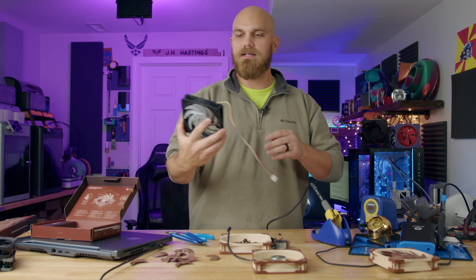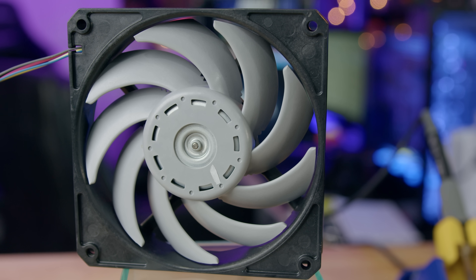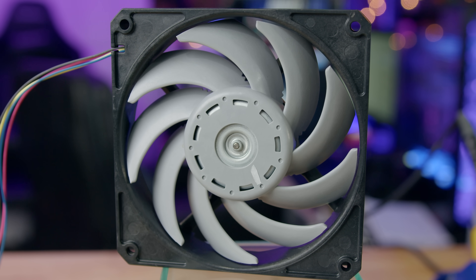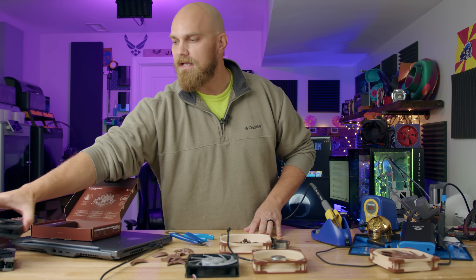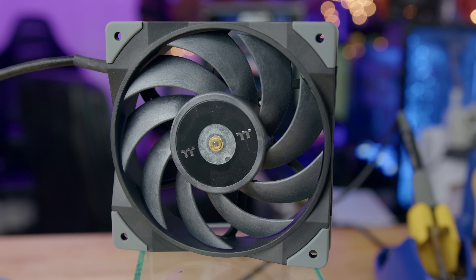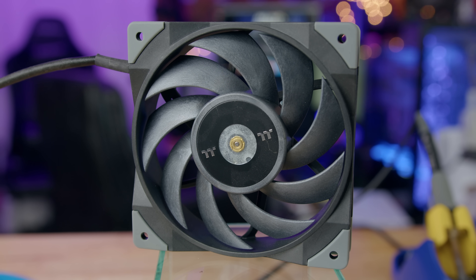I think the original OG is the Nidec Gentle Typhoon. It's pretty much the A12X25 — same blade count, same kind of geometry. Noctua uses different materials and has a closer gap on their fan frame, but the metal hub is present on the Gentle Typhoon. These things were renowned for being amazingly good fans, just like the Noctua. Then Thermaltake came out with their version — same idea, same blade geometry, same metal hub.